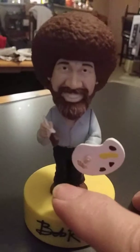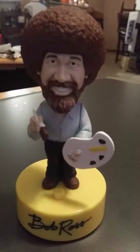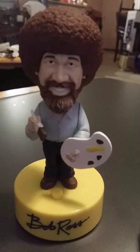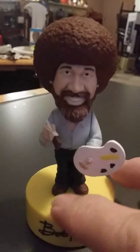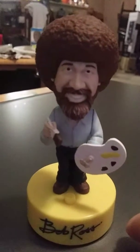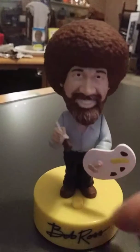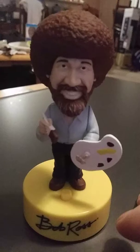You know me, I think there ought to be a big ol' tree right about there. Let's get him a friend — everybody needs a friend. This would be a good place for my little squirrel to live. Let's put a few little highlights in here, just to make them little rascals just sparkle in the sun.